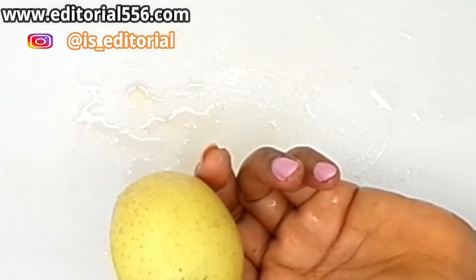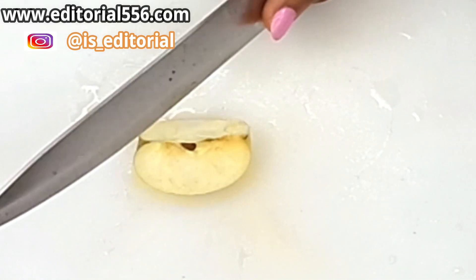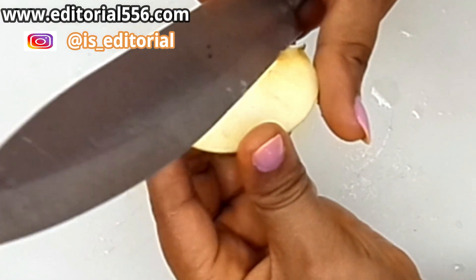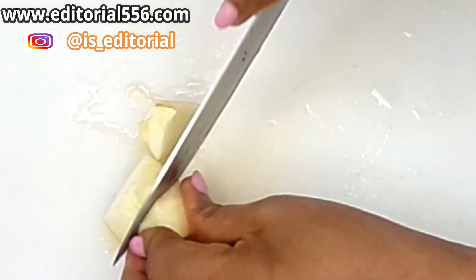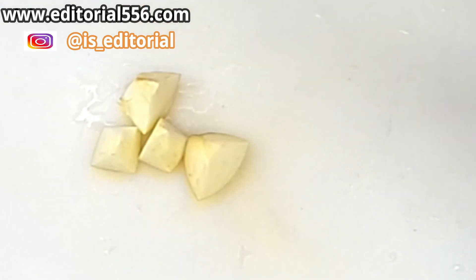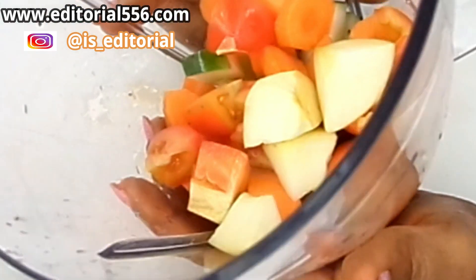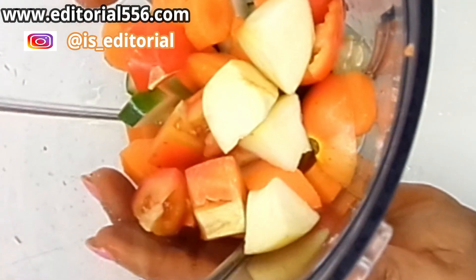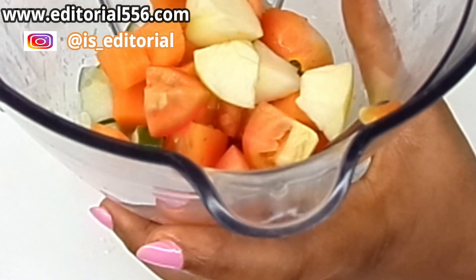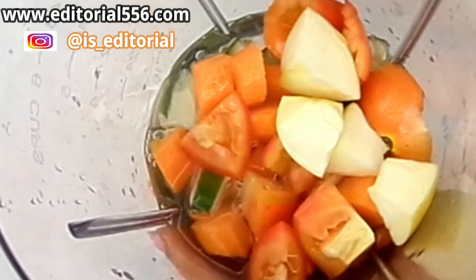Now I'll be needing a little piece of apple — just a little, because we have other ingredients. We're equally going to be putting that into the blender. So we have cucumber, carrots, tomato, and apple in here, and now we would have to be adding in a little water.